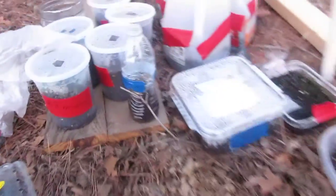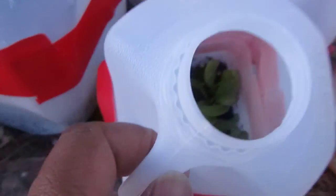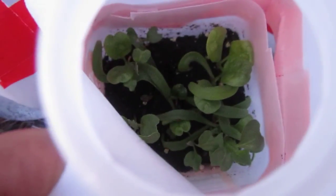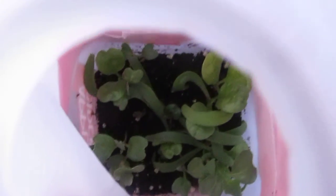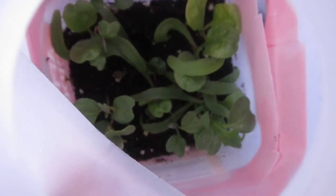I have one jug out here and it's doing fairly well. This is broccoli and spinach all mixed in there together. I couldn't tell you which is which, but that's what's going on in that jug right there.